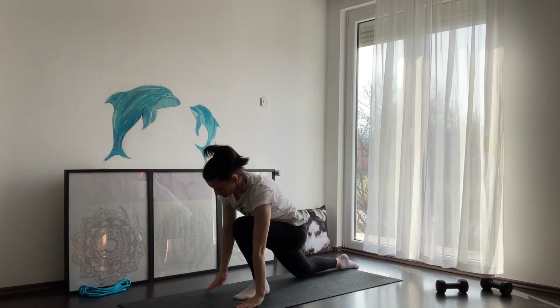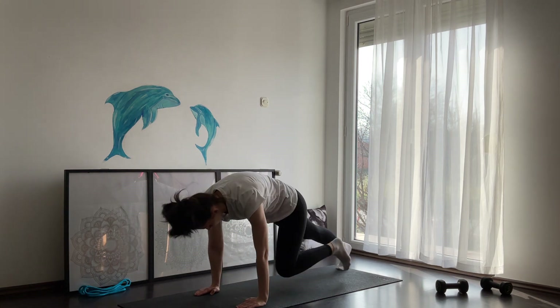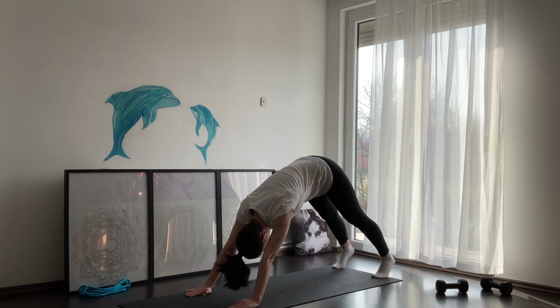From here, inhale. On exhale, place your palms on your yoga mat. When you're ready, step back into a downward dog and hold here for a couple of breaths.